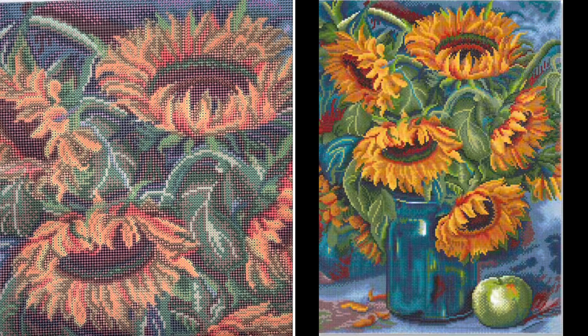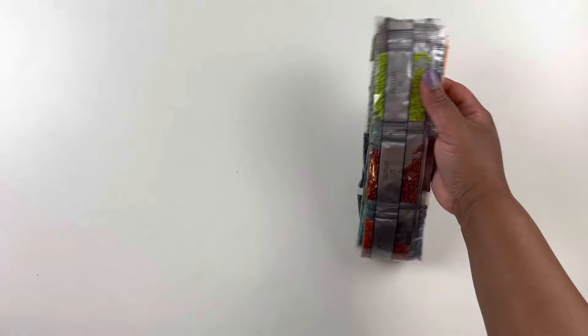All right, let's take one last look at the canvas and then we will get into the drills. Sorry for the crinkling plastic.